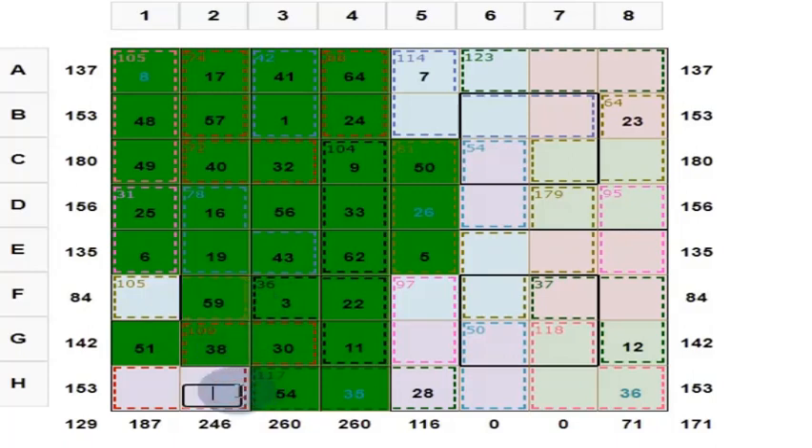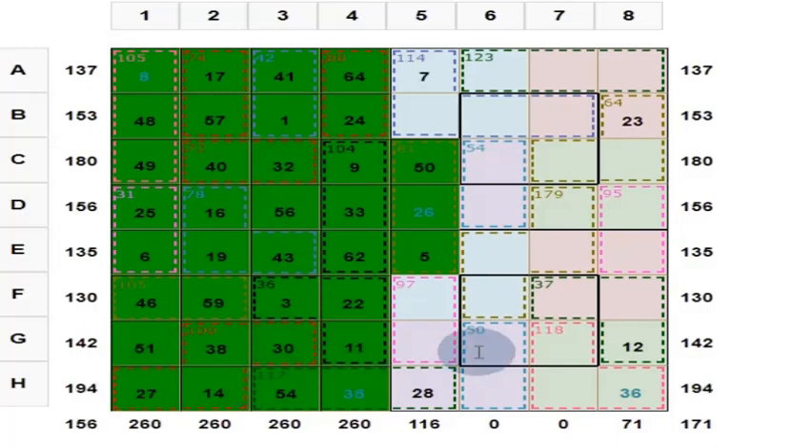Now what is here? Here you put 14. And what is here? These 4 should give you 130. Put 46 here and put 27 here. We have now finished 2 subsquares.